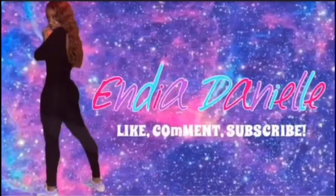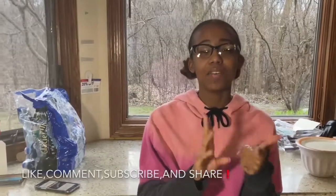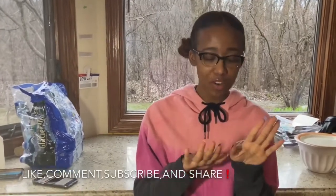Hey YouTube, it's DNAO and I'm back with another video. Make sure you like, comment, subscribe, and share this video. As you can see, yes, my nails are looking rough but it's quarantine and we are going to be cooking today.